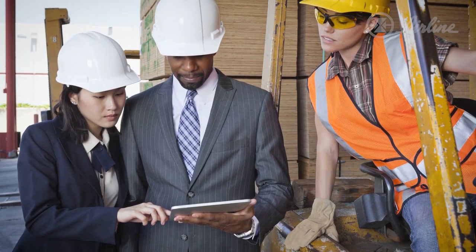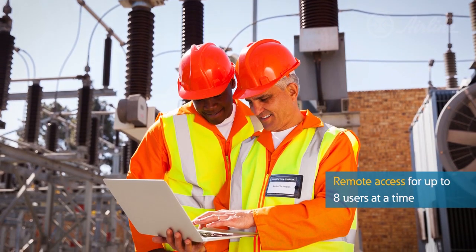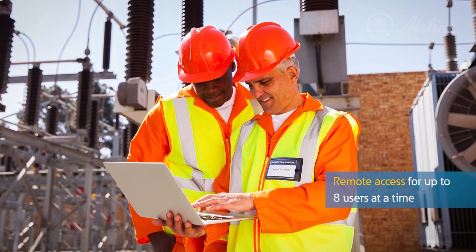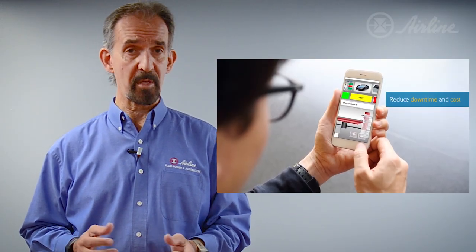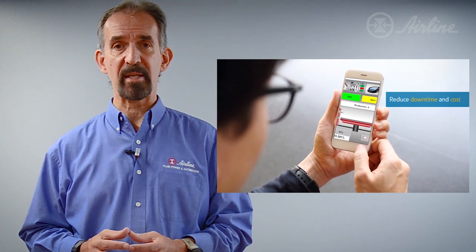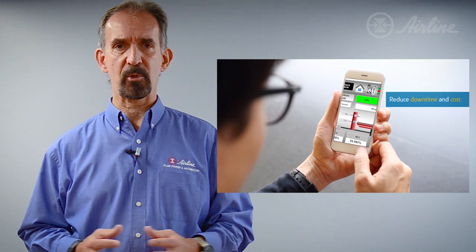Do you have a requirement or the desire to access information remotely? The XV300 offers remote access for up to 8 independent users to access information without interference with each other. Alerts communicating machine issues can be sent via text message or email to avoid unnecessary machine downtime or service calls, which always seem to happen at inopportune times.